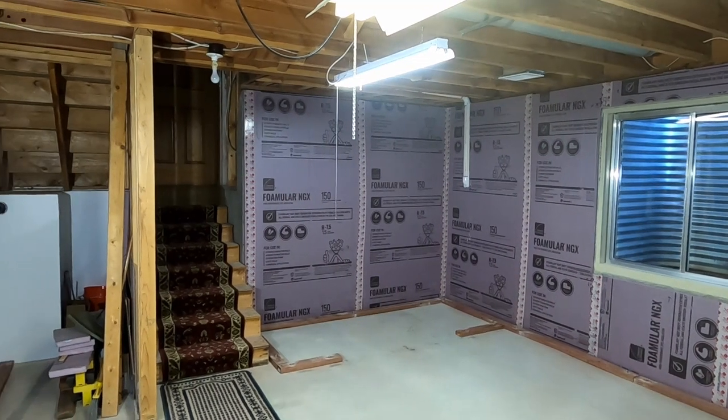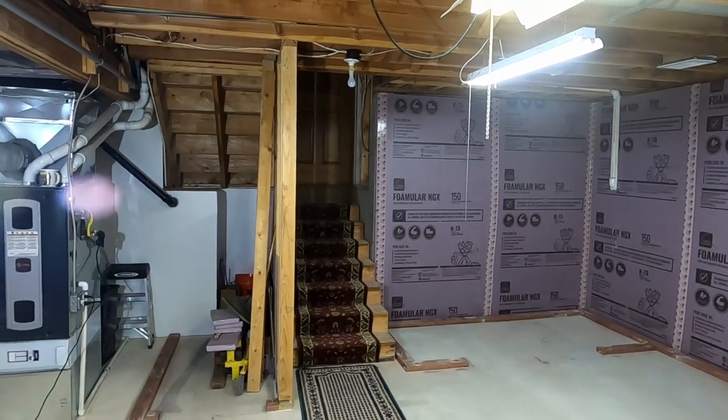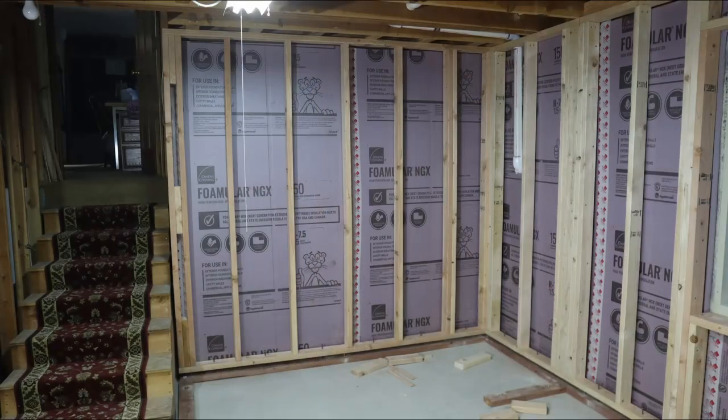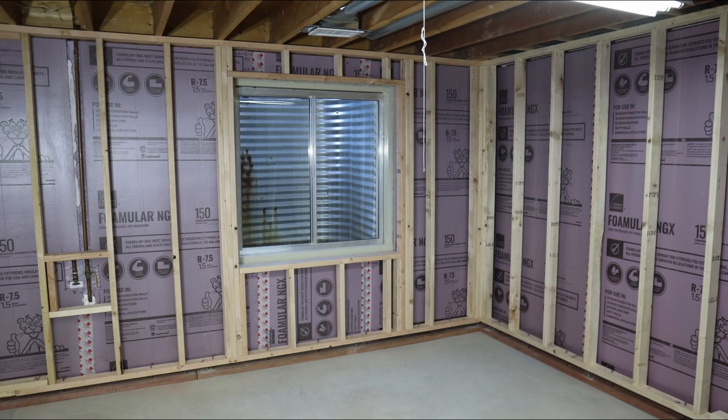If you like this video, please give me a thumbs up below and comment either way. If you find this video useful, consider subscribing to my channel to follow along with me on my basement project. Next up: framing.